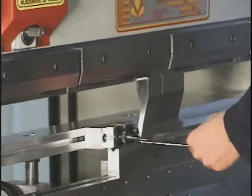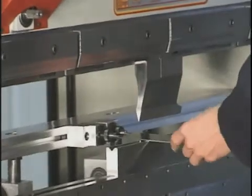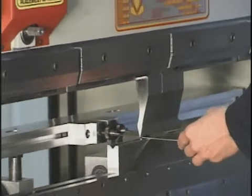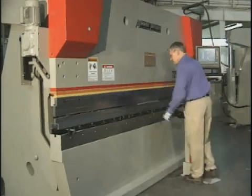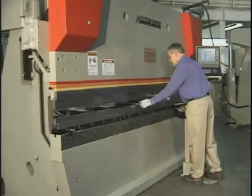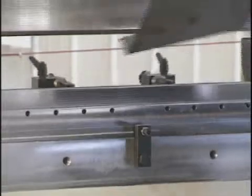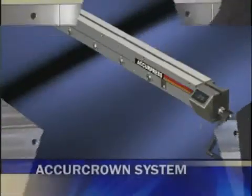Depending on the unique material forming requirements for your shop, you may wish to consider the wide range of tooling options plus various productivity enhancements that AcuPress offers. To eliminate the time-consuming need for tool shimming and to achieve accurate bending, you may wish to add the optional AcuCrown system.